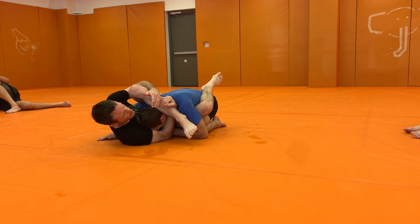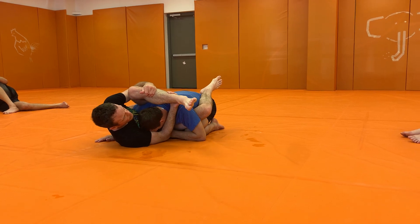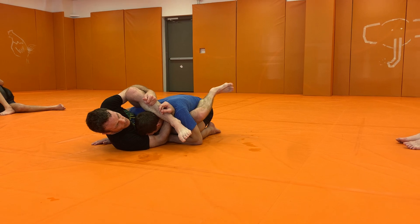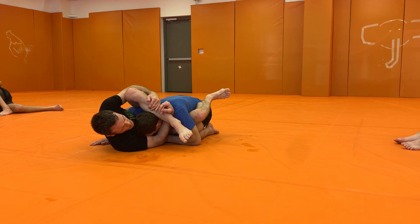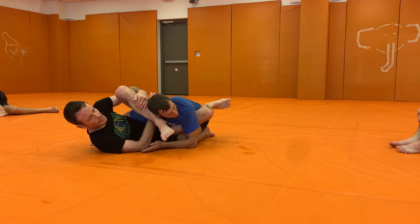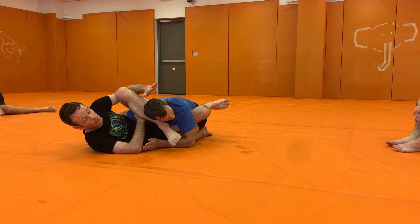That's just fine. Make sure your wrist is deep here — you're not grabbing it just with your fingers. You want to be here. Now I can't get the inside control, so I'm going to push. As I push, I'm swimming to this side, clearing the head. Once I've cleared the head, Daniel's vulnerable to hop over.